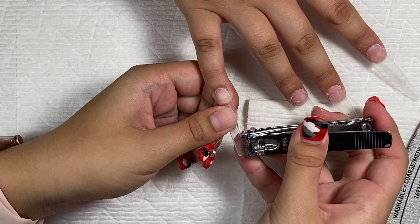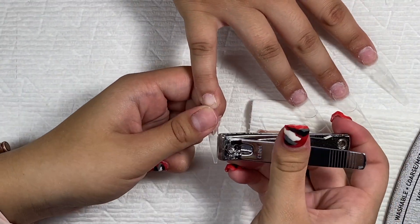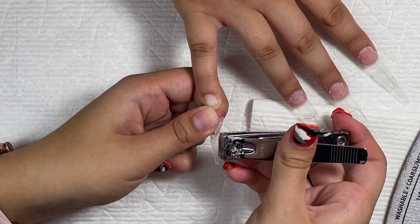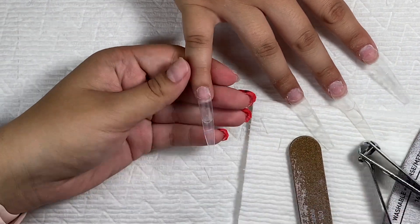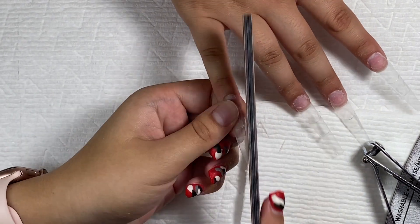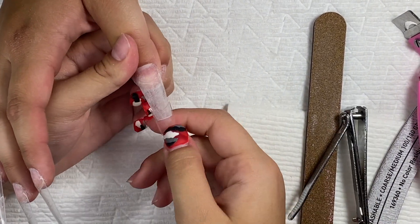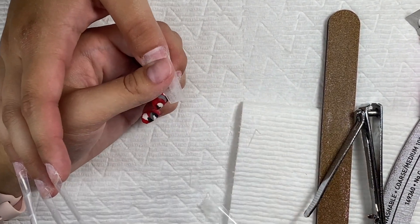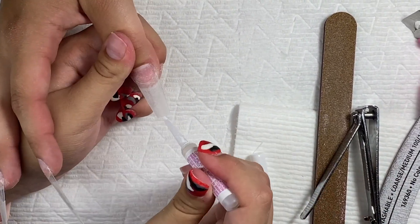She decided she wanted the pinky nail and the thumbnail to be stiletto — she just really didn't know what she wanted, we kind of went with it. Here we're putting on the second tip to the thumb because it was not long enough to become a stiletto, so I glued on the second tip.